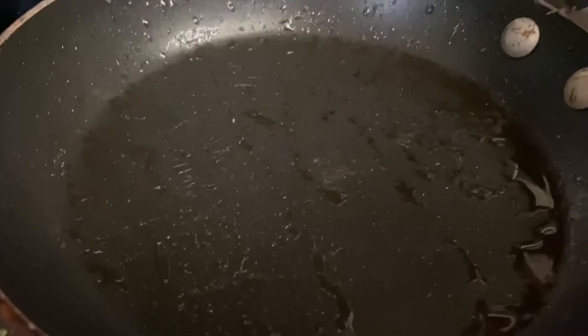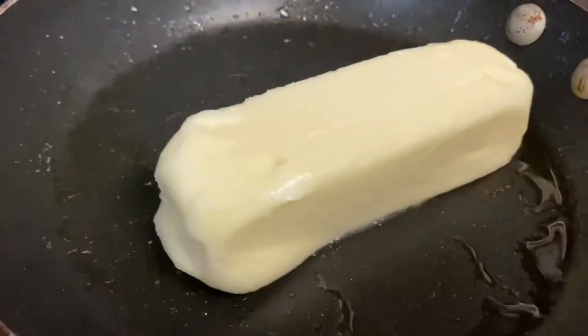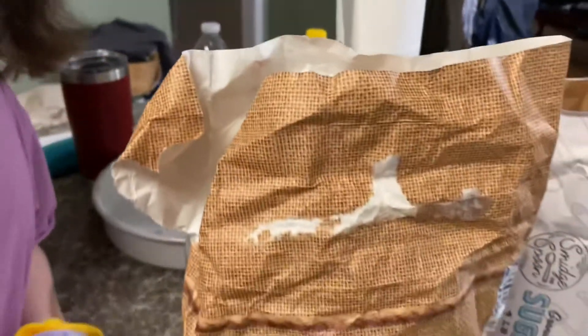Moving on to icing. Step nineteen: melt the butter. Step twenty: wash your hands. Step twenty-one: pat about the cut. Step twenty-three: one tablespoon of flour.